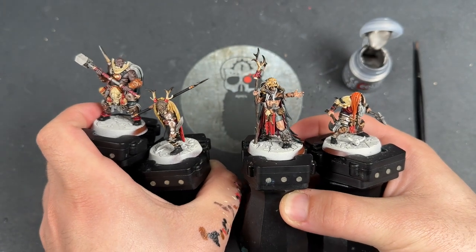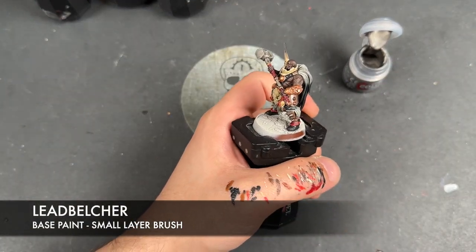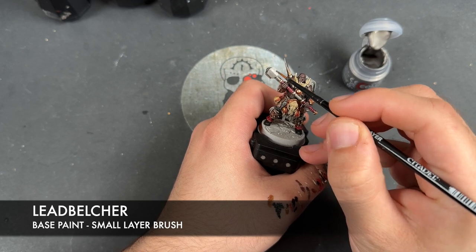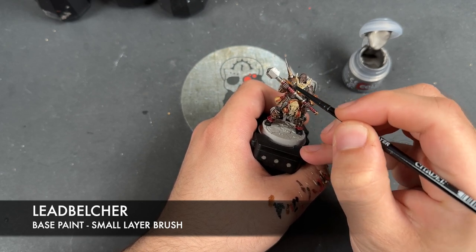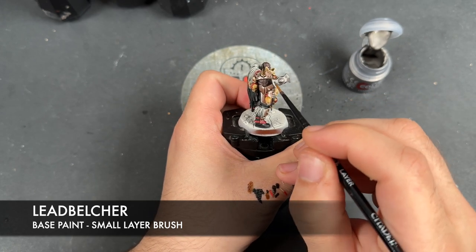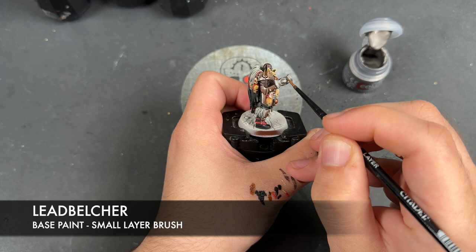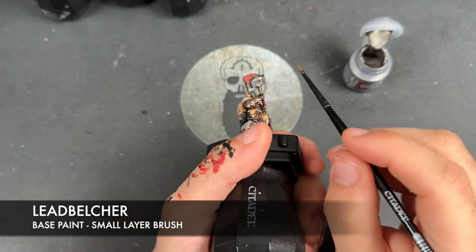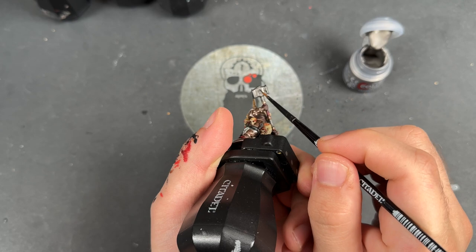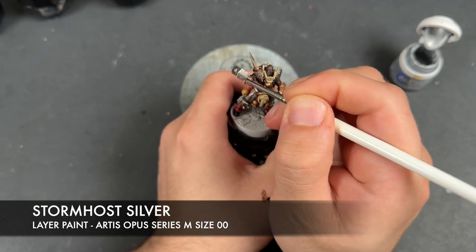Now we're moving on to all of the silver. We're using Lead Belcher again to re-layer all of our silver details — particularly on the weapons, where we've got nice open spaces we want to be nice and bright. Then we take some Stormhost Silver to highlight our silver details.